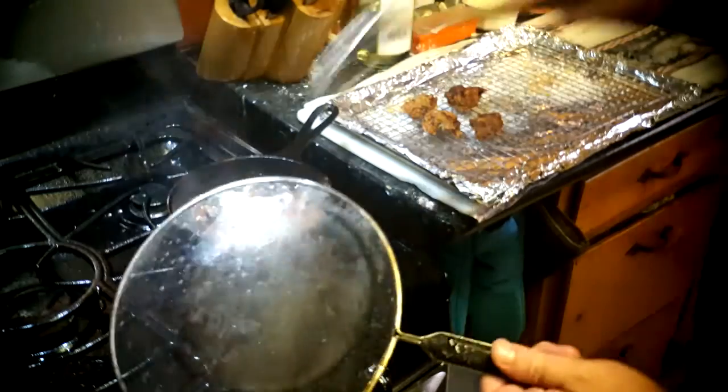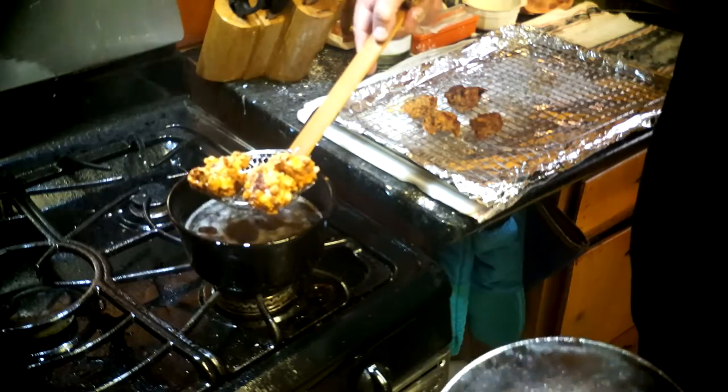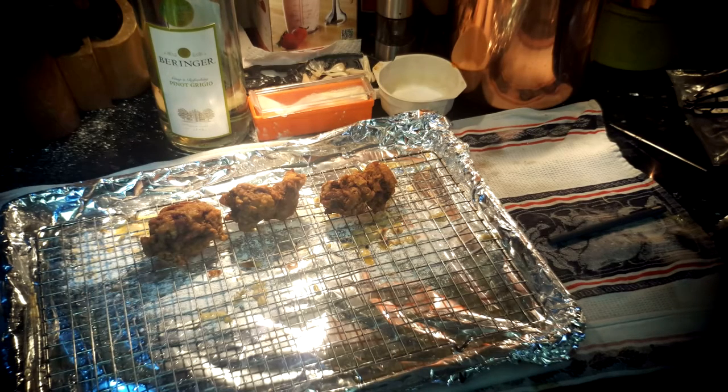Alright, they're done. I'll give you a closer look after I get them on the rack cooling off. There you go — crispy fried chicken livers. Now I'm going to eat the rest of them. Thank you.